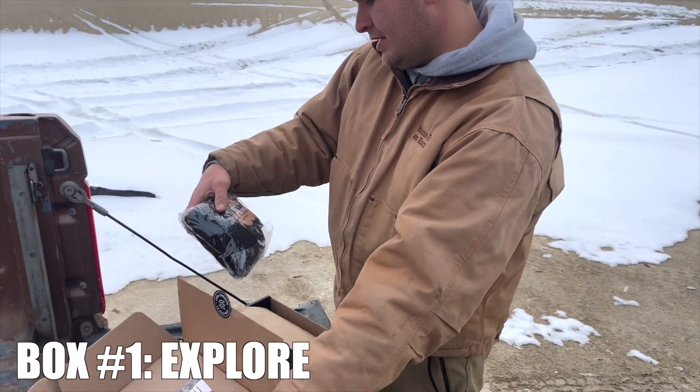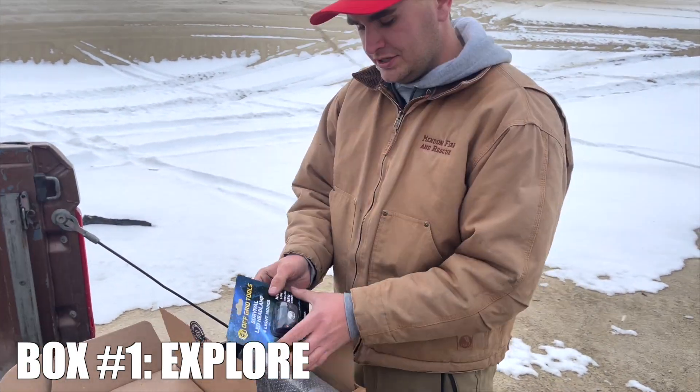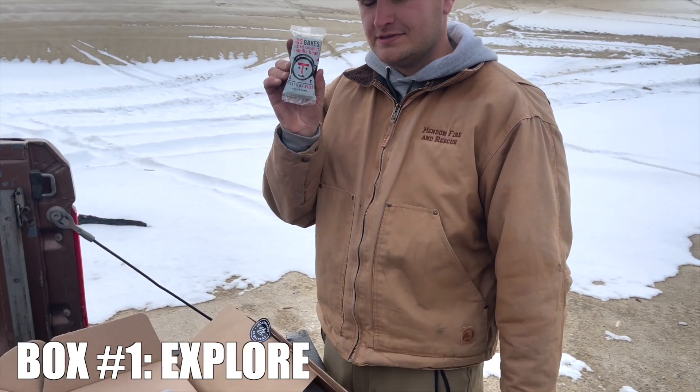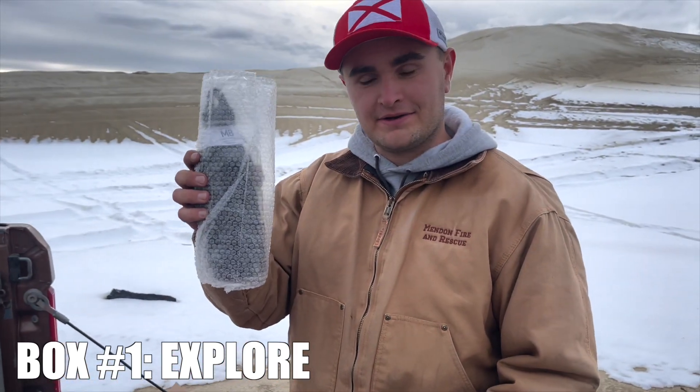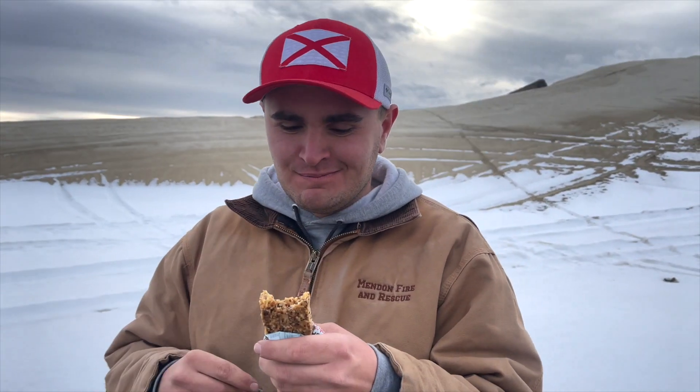Connelly, what do you got? Nomad Packable Backpack, Survival LED Headlamp, Toasted Coconut and Vanilla Bean Granola Bar. And can't forget the water bottle. Already getting into it, huh? I couldn't resist. Here's how it works.